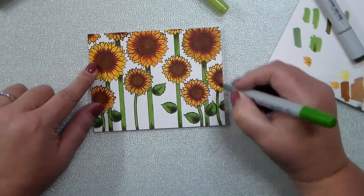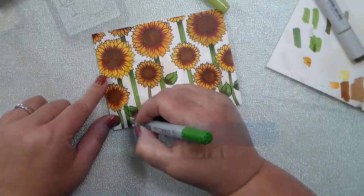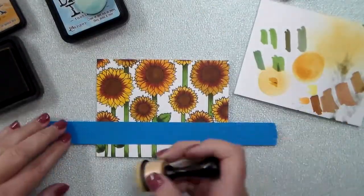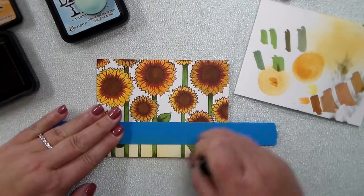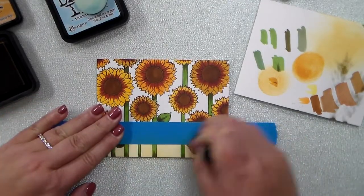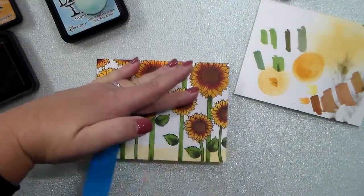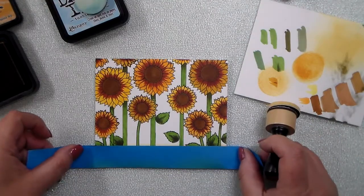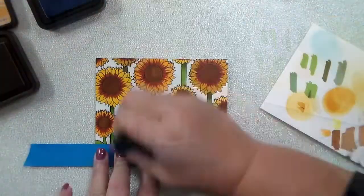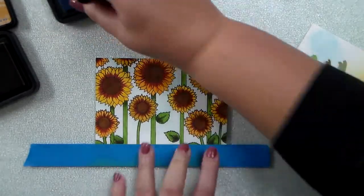After I finished coloring the sunflowers and stems, I'm kind of going to set up a little bit of a ground and a sky. I took some Post-it tape and just did a line across the bottom, and I'm using Wild Honey distress ink to give that a haze or a look of ground there. Then I flip it over and cover that up, and use Tumbled Glass to go on as the blue sky.